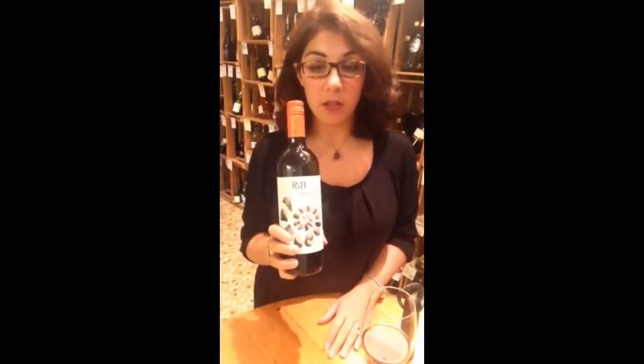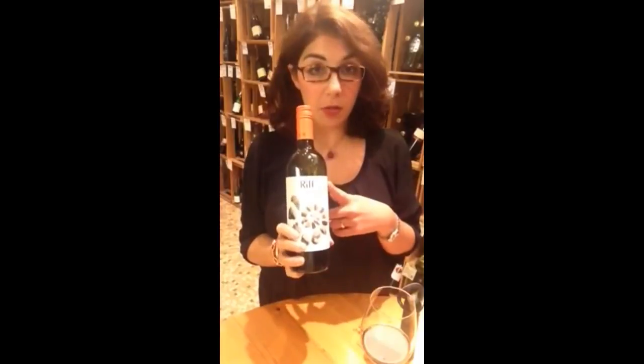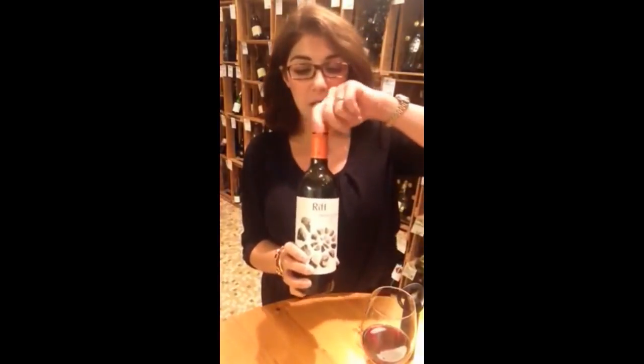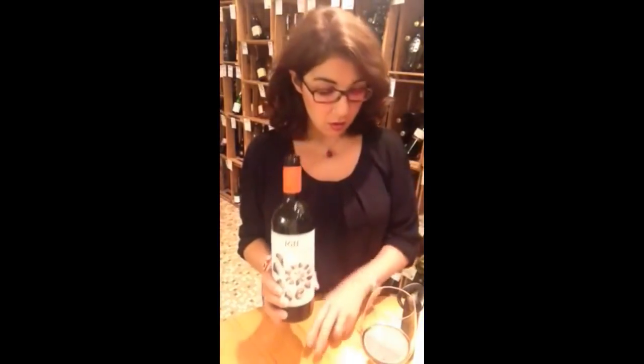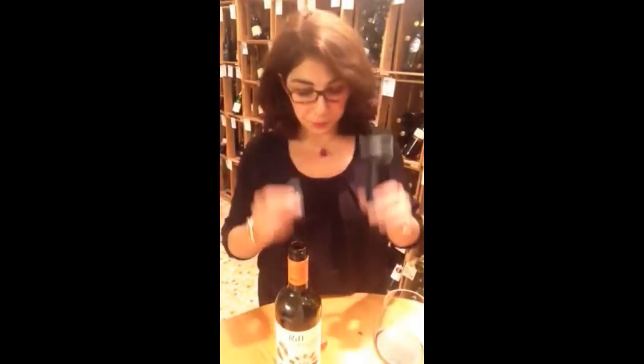Hi everyone, it's Joyce for Wine Chat. Today I'm going to show you how to preserve an open bottle of wine. We're going to be using this cuvée of Merlot and Cabernet Sauvignon that I have previously opened, along with my wine glass and this wine pump.